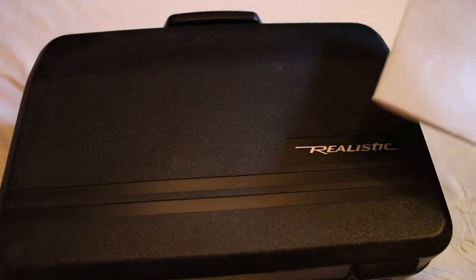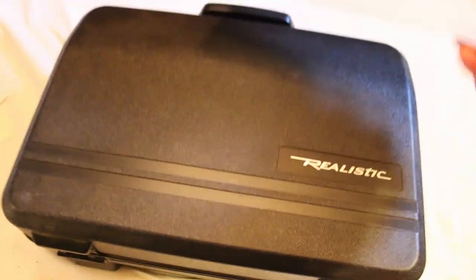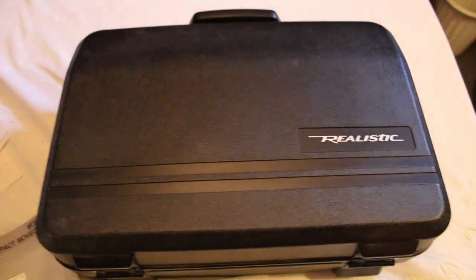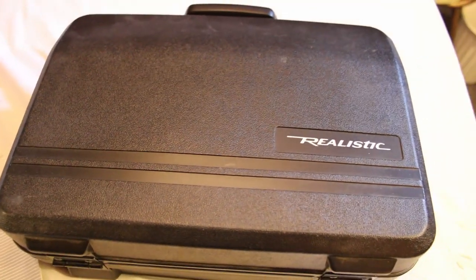Found this at a Goodwill in the area for $9.95 or $10 or something like that. It came with the owner's manual and everything inside the case. So let's go ahead and open up this case and see what's inside.